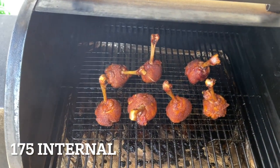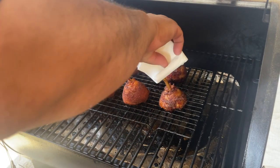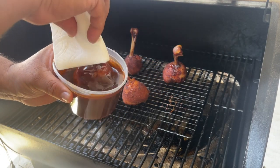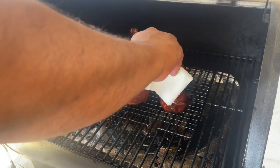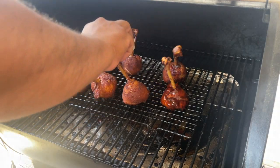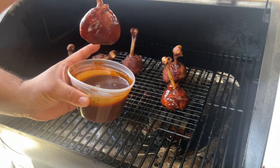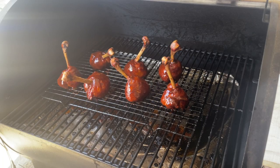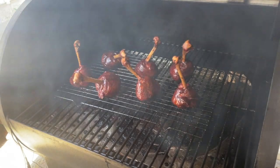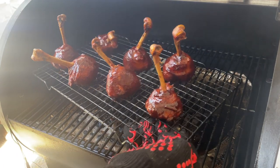They're at 170 now — let's dip them in barbecue sauce. We'll be back in 10 minutes. Alright, it's been 10 minutes and they're done!